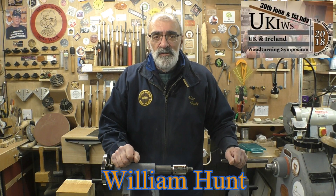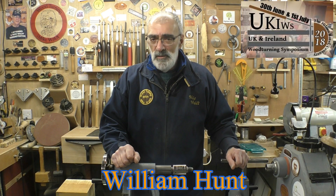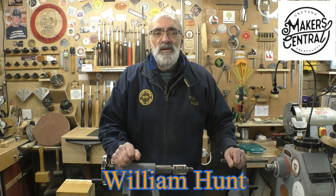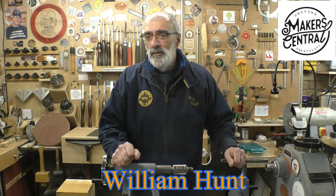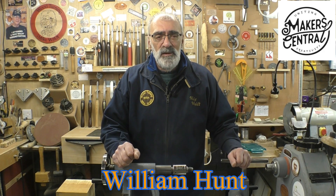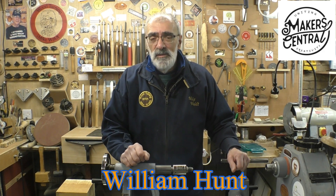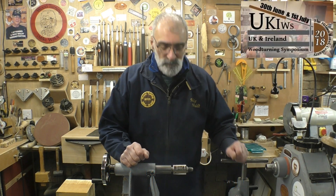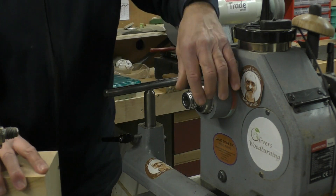And before we go — William Hunt, a friend of mine on Facebook, very talented turner down in the West Country in Somerset. He does some really nice stuff, including some big pieces. He's just started a YouTube channel a little while ago and his latest offering is a great big 24-inch chestnut burl. He talks you through what he does and his thought process, so pop across to William's channel and have a look.